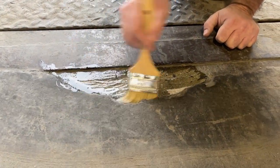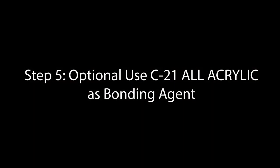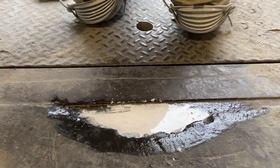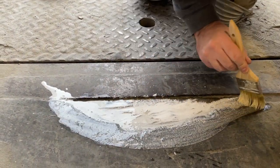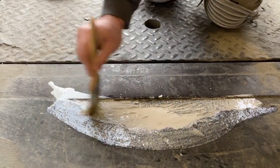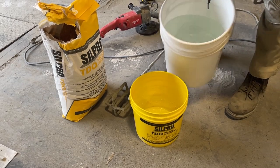C21 will strengthen the concrete and increase the bond strength from the substrate to the TDQ. Make sure that the area — whether treated with water or C21 — is no longer puddled, but should still be damp or wet.